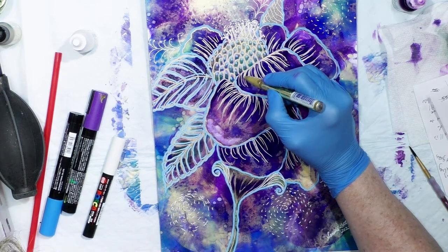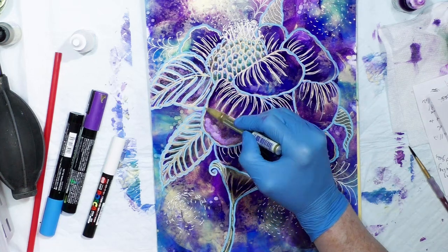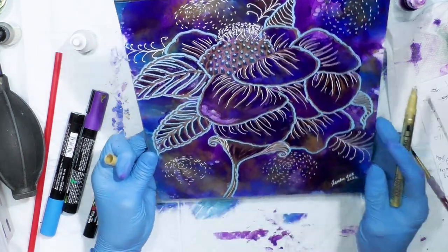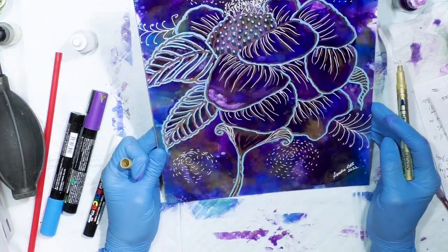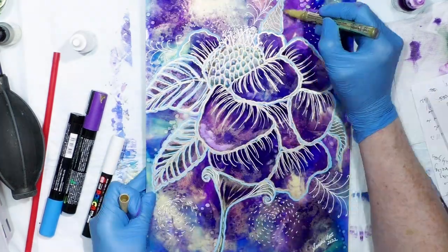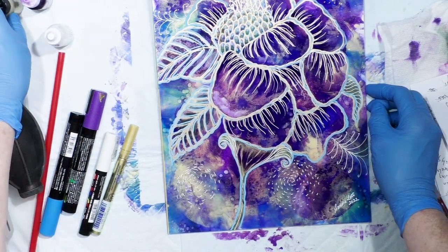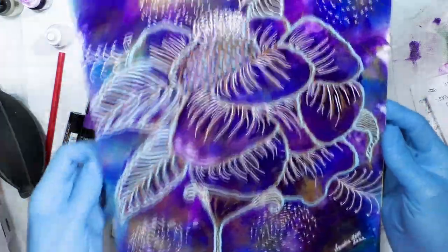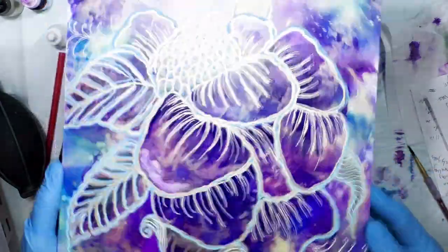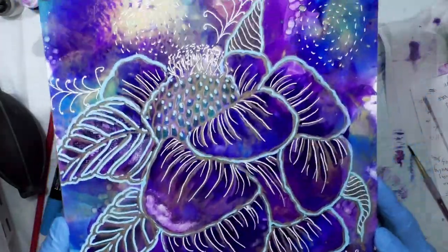I'm going to go back and just touch up some gold lines. So this is something totally different from what I would normally do, but it's fine to always play and experiment. I'm going to add a little purple back there, but kind of wonky and abstract-ish and different.